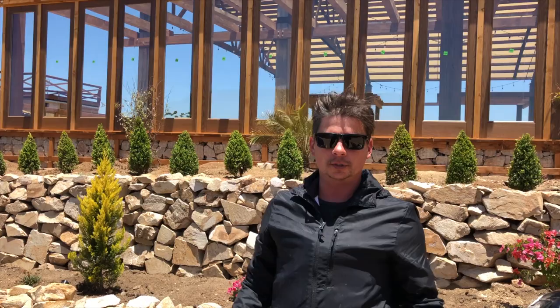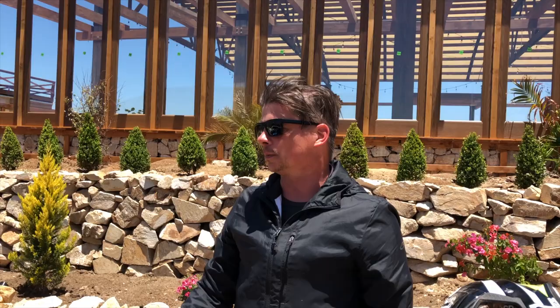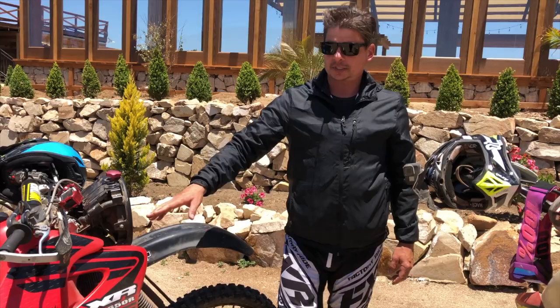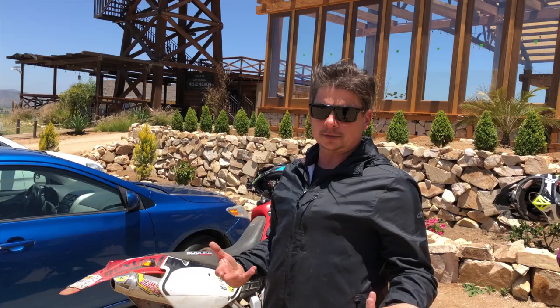I've heard guys going 3,000 miles, but I don't know how I would enjoy that feel on a motorcycle. So it's time to change these out. With this bike — the 650 — it's a heavier bike than say a 450, so that has a little bit to do with it too.